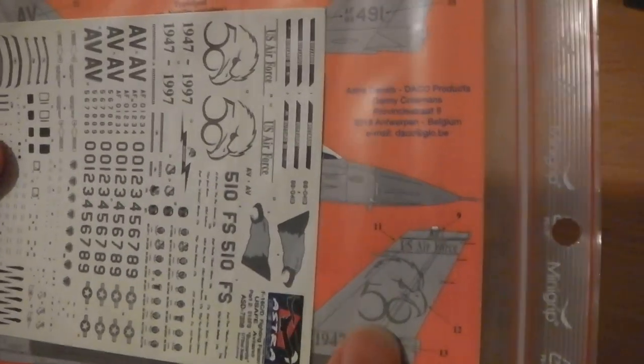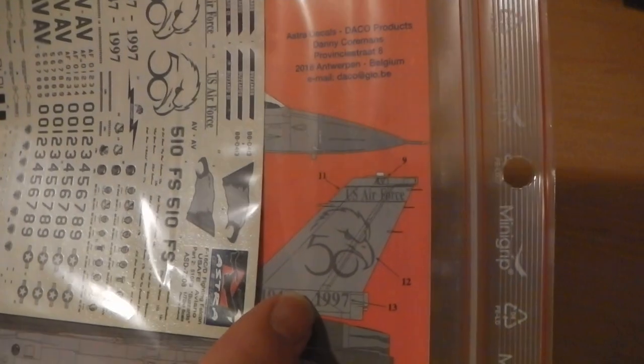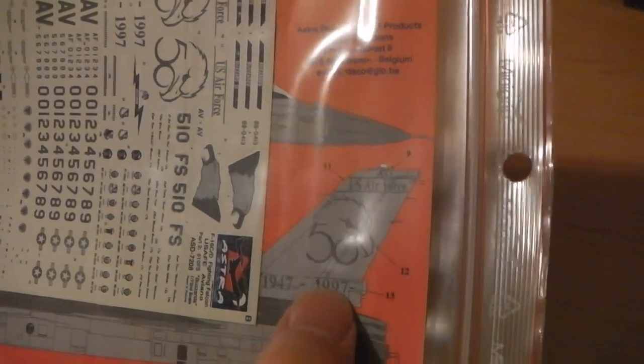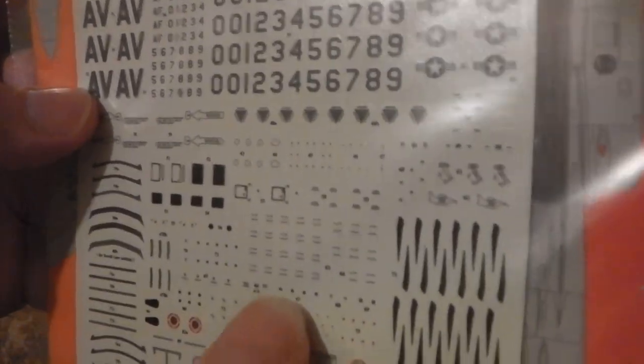The ones I want to use are the aftermarket decals I've bought — these. It's the 50th anniversary decals for the US Air Force, because I saw that scheme on an F-16, maybe this aircraft depicted on these aftermarket decals, at RIAT Fairford Tattoo back in 1997. I've got a photograph of that somewhere. You've also got the Aviano Eagle option there as well. These are by Astrid Decals — they seem in pretty good condition with good detail, plenty of stencil detail as well.